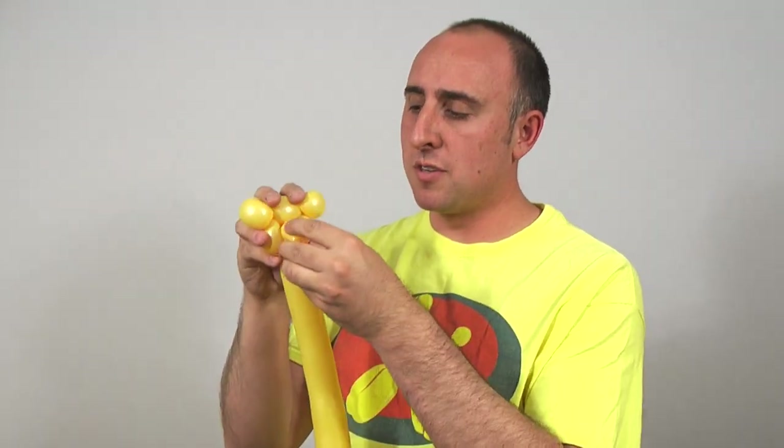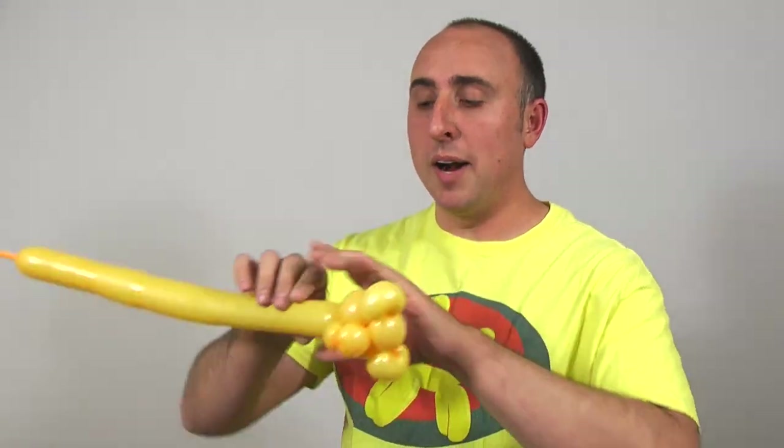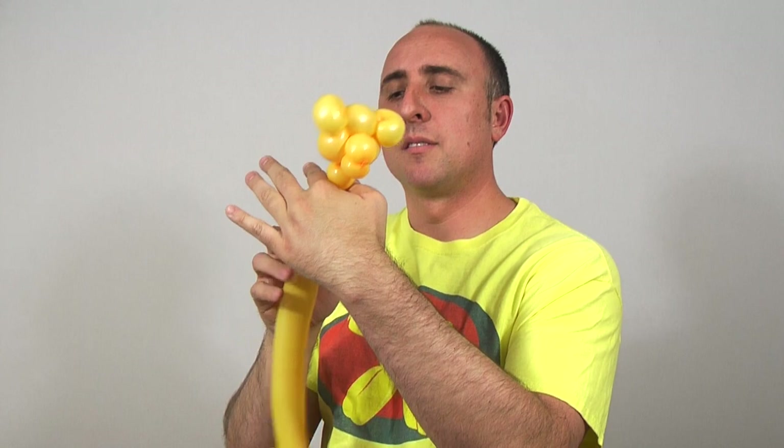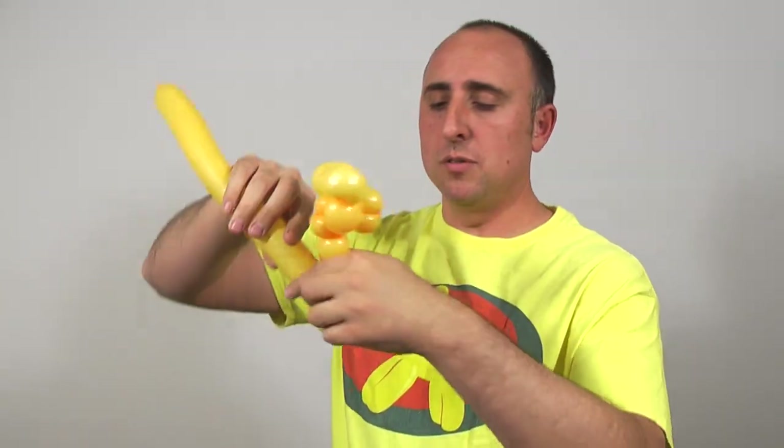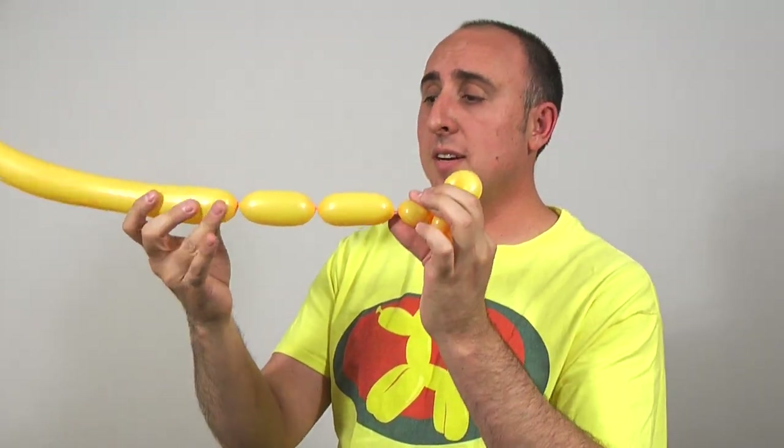Now our lion has a muzzle, a head, and two ears. We need to make the rest of the body — the rest of the body is a simple dog body. Give the balloon a stretch; we should have just a little bit left. We're going to make a small neck — two sections. The length is up to you. I like to judge by how much of the balloon I have left. Twist this seam here into this seam here.